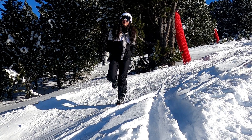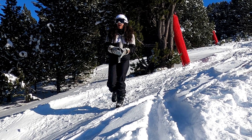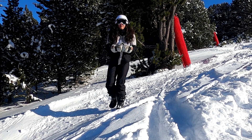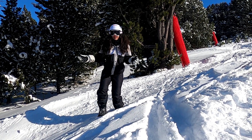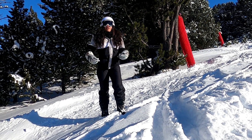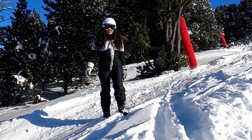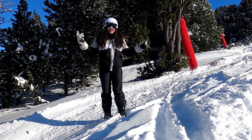Hey guys, so now in this video I want to show you how I stretch before getting on the chairlift — some stretches and some rotations to get your body warmed up and prepping for the slopes.